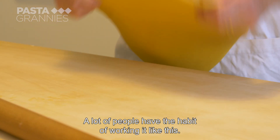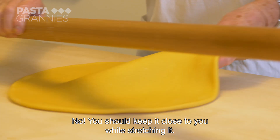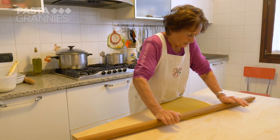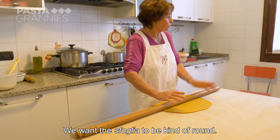Many people have the habit of working with the dough spread far away, but that doesn't work. You have to keep it close, especially if we want the dough to stay a bit thick.